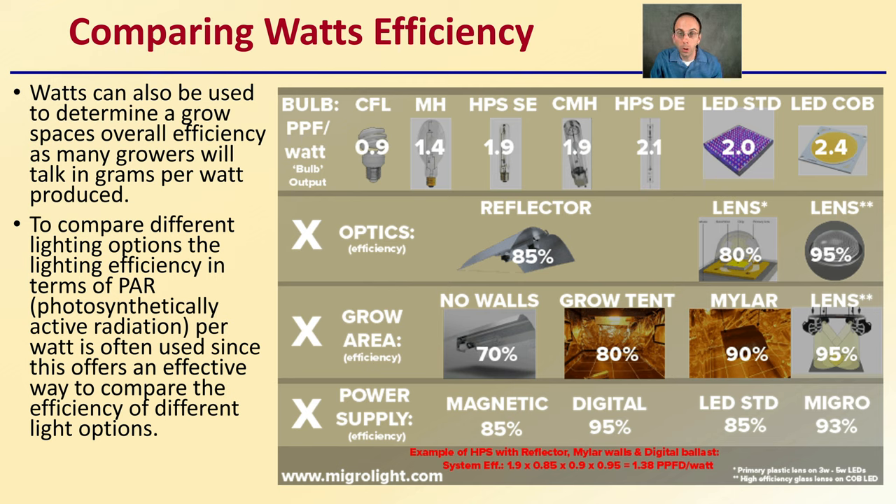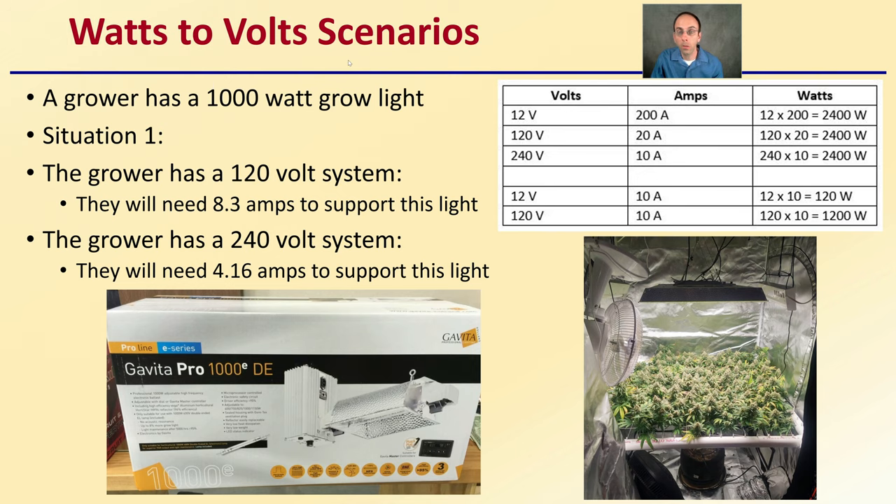Not only the lighting itself, but also the bulbs used, the type or style of lighting, the reflector being used, the type of grow area — whether there are standard walls, grow tent walls, mylar walls, or specific lenses — and the power supply can all have an impact on total watts-use efficiency. In a watts-to-volt scenario: a grower with a 1,000-watt grow light on a 120-volt system needs 8.3 amps; on a 240-volt system, only 4.16 amps. Volts impact the amps needed, but watt consumption — and therefore your cost — remains essentially the same. Make sure you purchase the right light for your electrical service.